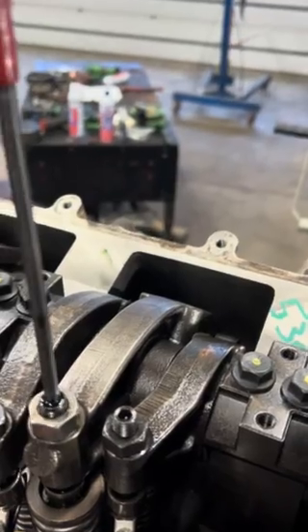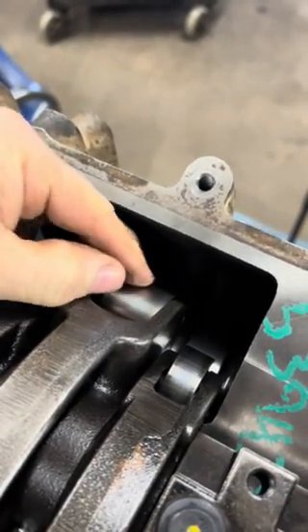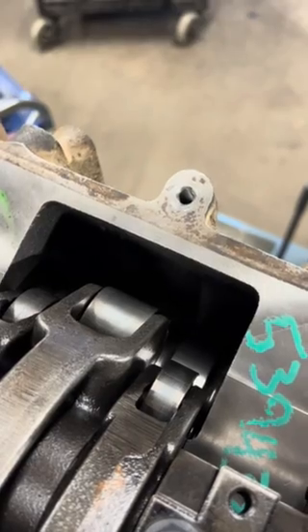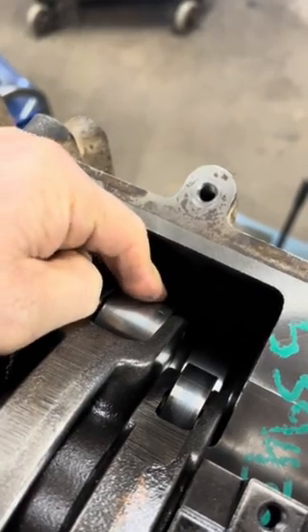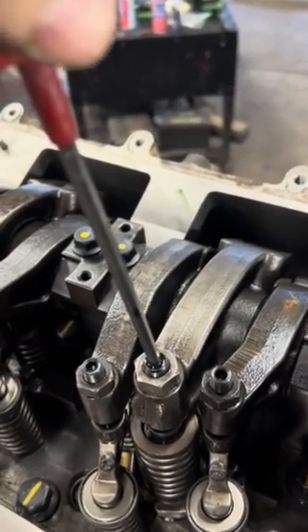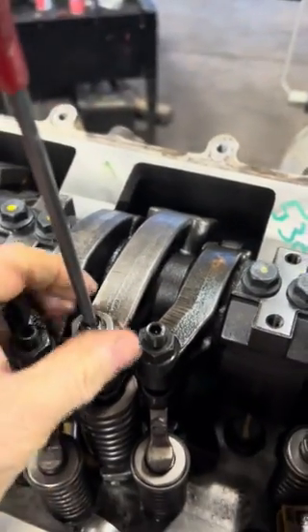To set injector preload: back this nut off until you can freewheel the roller — the roller is freewheeling. Then tighten it down just until it makes contact, with no pressure on it. Right now I can just barely turn this, so that's just making contact. Then take your allen screw and go one half turn in, then lock your jam nut back down. That sets preload on this injector.